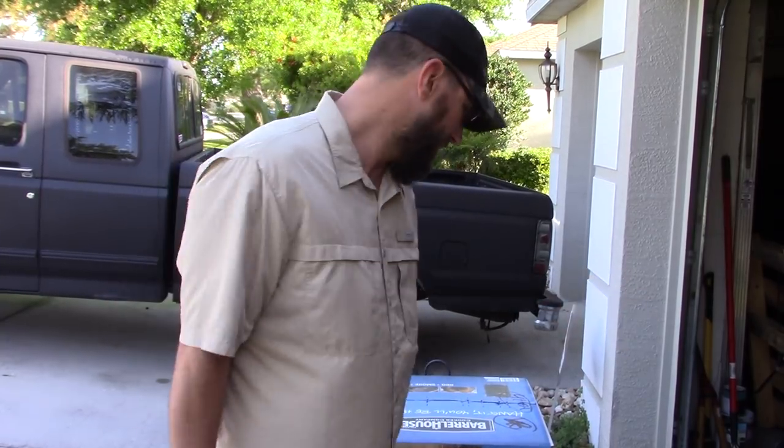Hey everybody, today I have an unboxing — this seems to be my unboxing shirt, same one I wore when I unboxed my Camp Chef pellet smoker. I'm going to wear this shirt while I unbox this Barrel House Cooker. The people at Barrel House Cooker sent me one of these smokers at no cost for a 100% honest review. I'm not getting paid by them — just making everything out in the open. I'm going to take this Barrel House Cooker out, assemble it, and over the next two or three weeks I'll be using this smoker in various operations to see how it is.